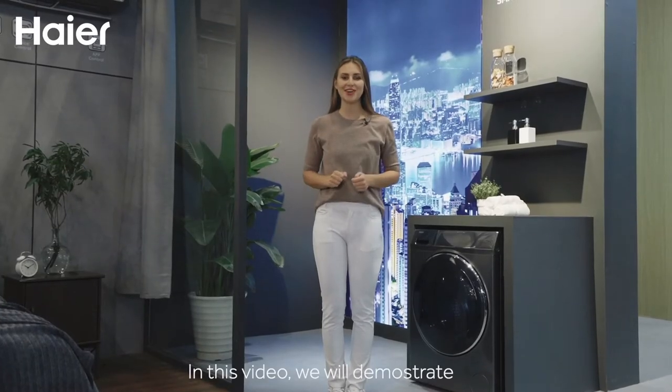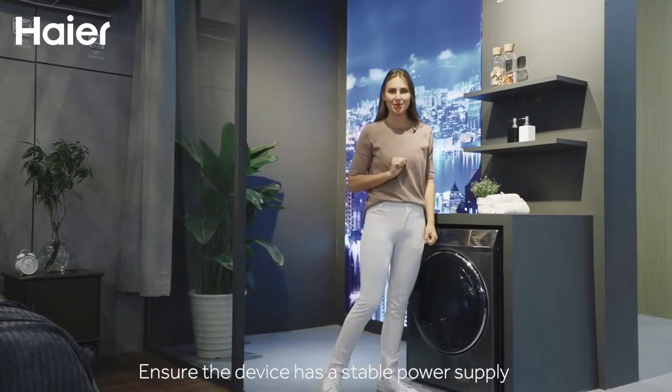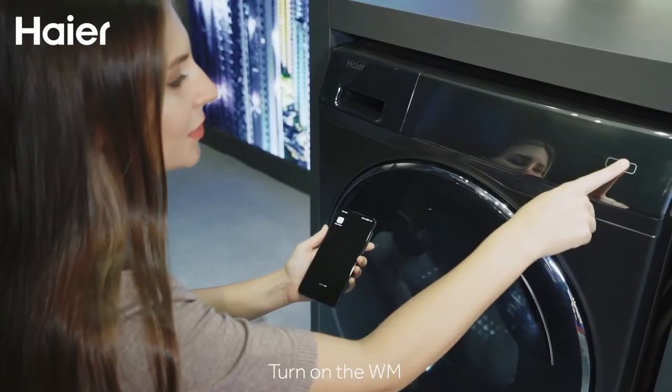In this video, we will demonstrate how to use Hiya Smart App to control your device. Ensure the device has a stable power supply. Turn on the washing machine.